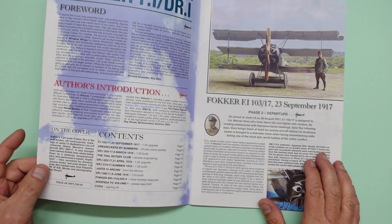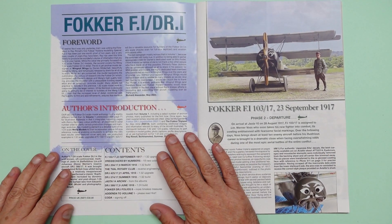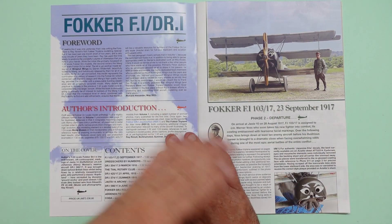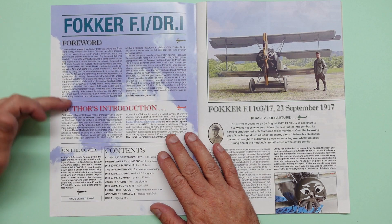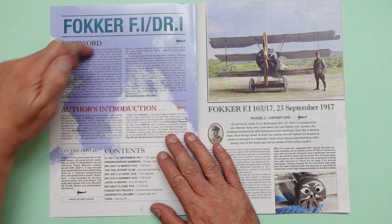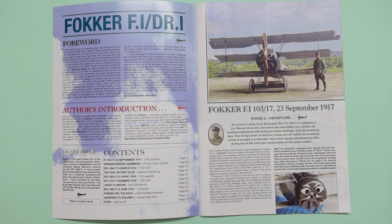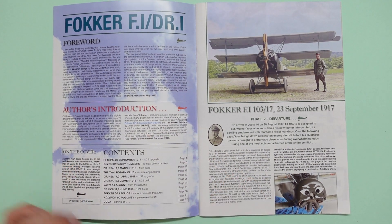In the book we've got a foreword from Richard Alexander. I would just like to read this — if you want to fast forward, by all means do. But this foreword really tells us a lot. He's saying: 'It seems like it was only yesterday that I was writing the foreword to Ray Rimmel's first Fokker Triplane modelling special. But it has been just one month short of two years, and a very busy couple of years they have been.'